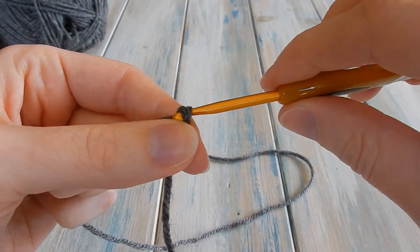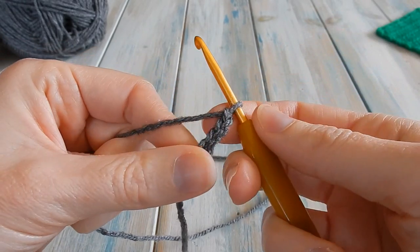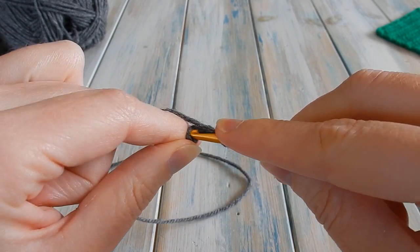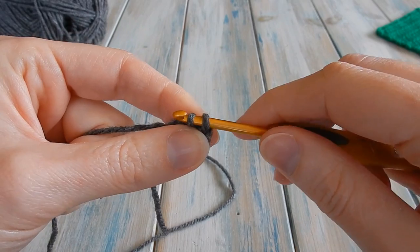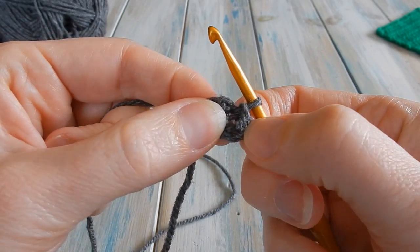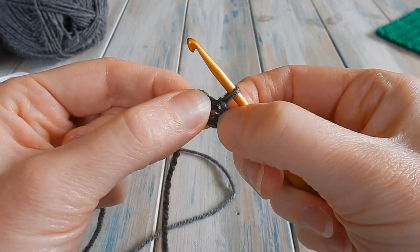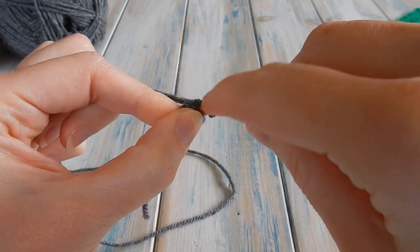Chain one, two, three, and four. Find your first chain and put your hook in there. Bring the yarn through that first chain, then straight through the loop on your hook — that joins your chains with a slip stitch. They're joined at the beginning and end, so in the middle you should see a hole. Don't confuse it with your chain one hole. Find that centre hole and put your hook into it.